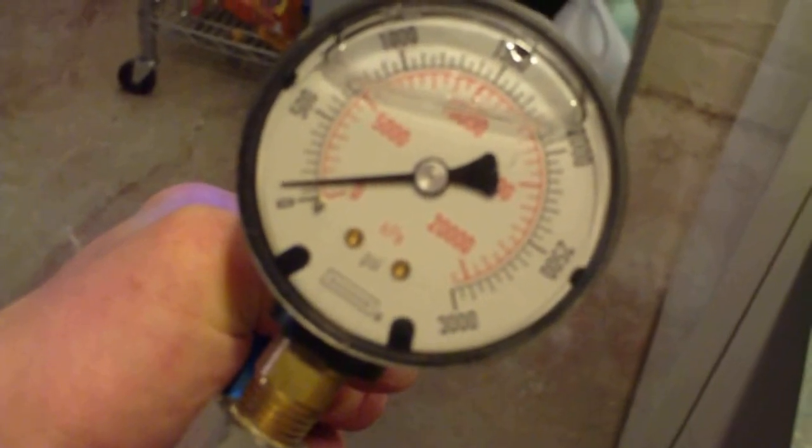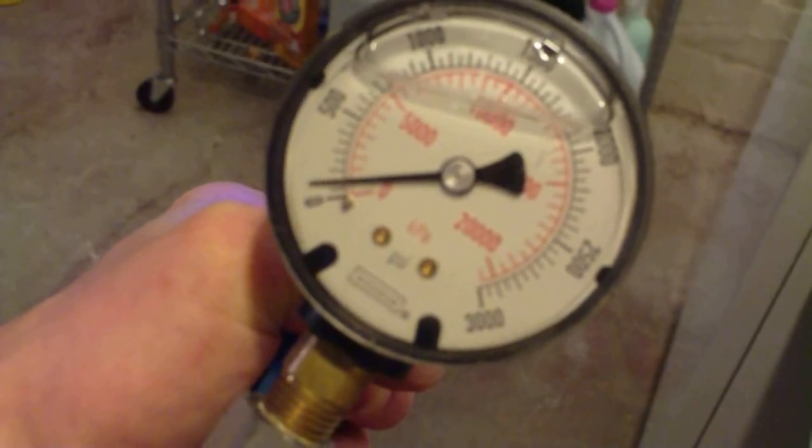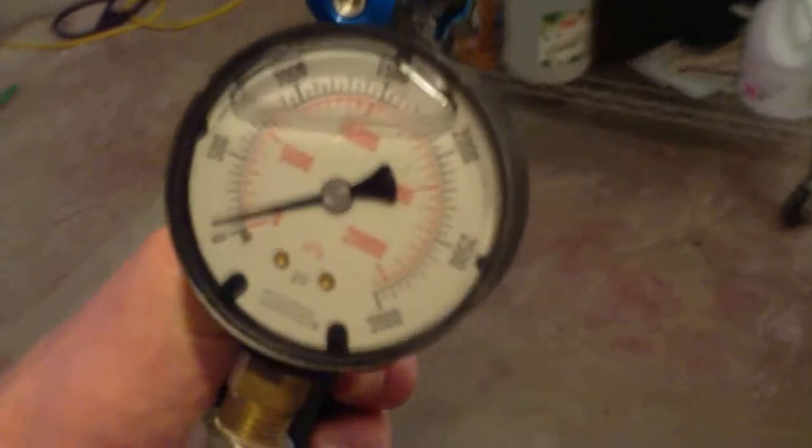I want to show you guys this because it's kind of cool. I just did the shooting down from 1,000. The first shot to chrono under 220 feet per second — right there, 212.5 — was shot number 95. Check out this gauge; that's kind of amazing. The tank is currently sitting at about 150 PSI. I'm a little confused about that result, but that's what I got: 95 shots from 1,000 down to right here, and that's where the gun shot under 220 for the first time.